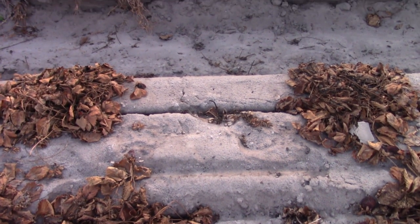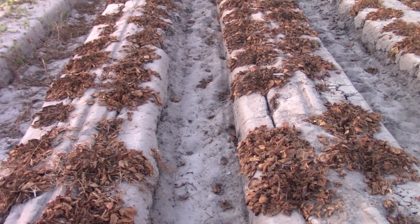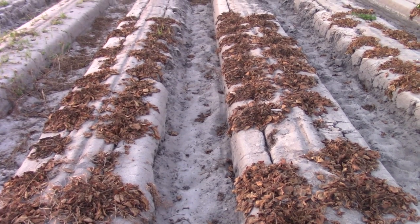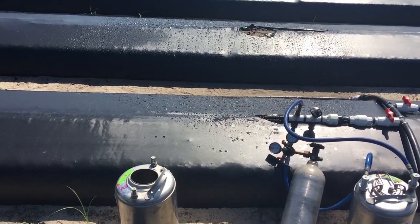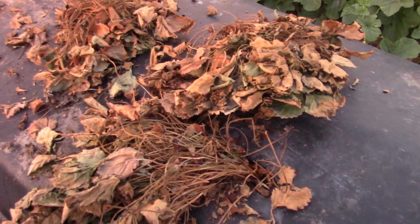In Florida, where multiple cropping is a common practice and growers use the same plastic mulch for multiple cropping, use of this fumigant can be a good option. This fumigant is highly soluble in water and can be injected into the drip irrigation system after you are done with harvesting.